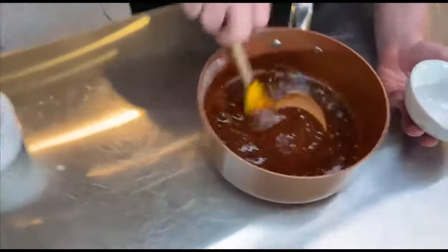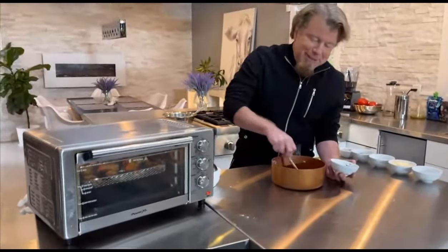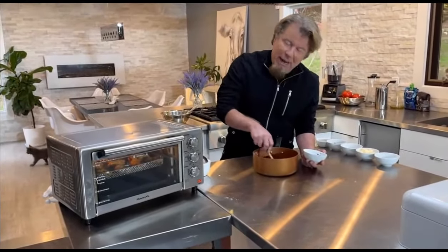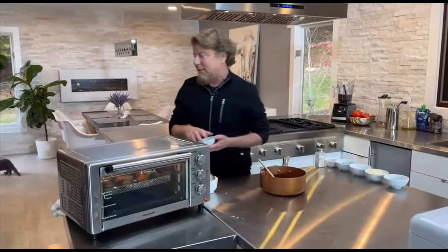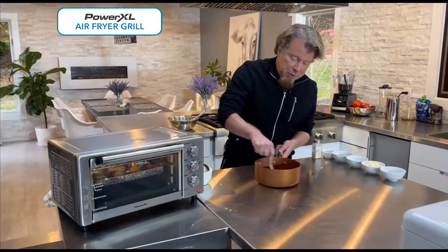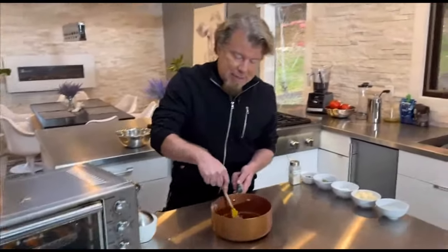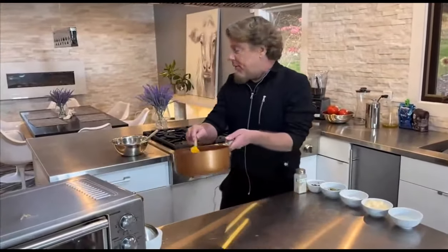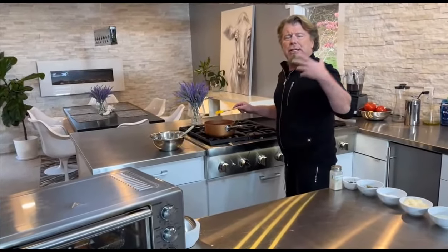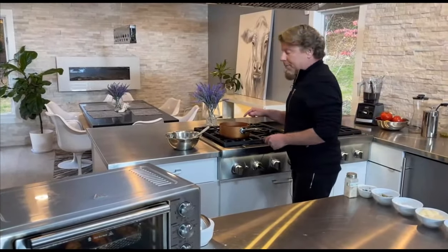Mix that up — we want to get our brown sugar and all those spices incorporated. It's okay if it's lumpy right off the jump because it's going to melt. Nashville hot sauce is a classic, right? Classics are good for a reason — they've been around forever because they're good. No matter what recipe you use, it's going to be great. I'm going to put this on the flame and cook this for about five minutes just to get all the flavors incorporated, get that sugar melted in with the butter, and we'll come back to that.